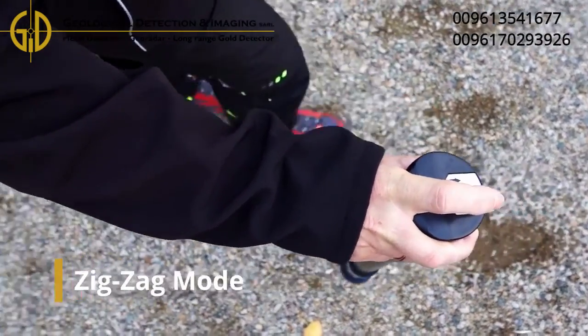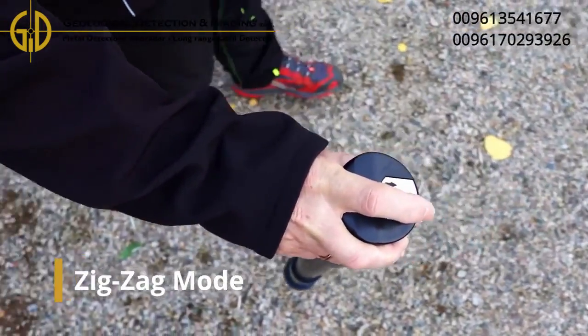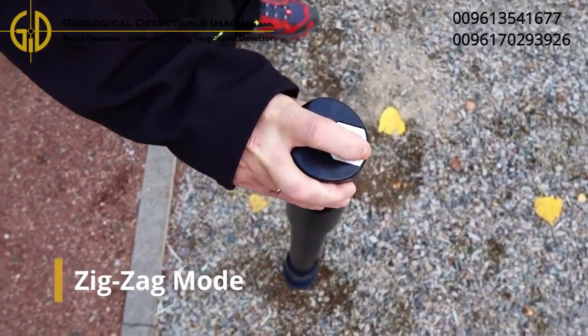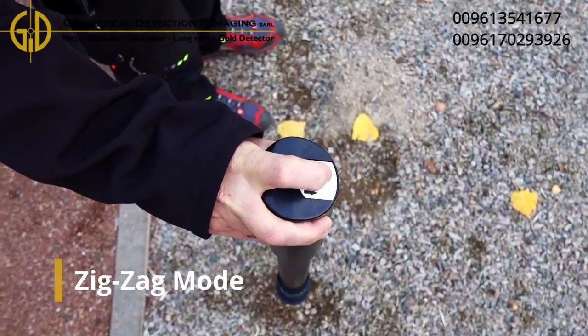Perform your scan line by line, always heading in the same direction. In this way you can keep the speed and the distances quite easily.